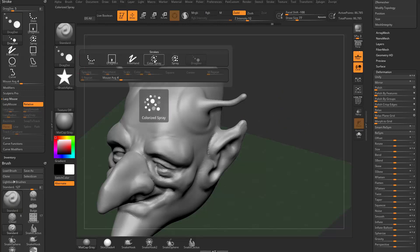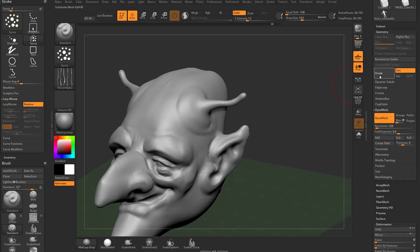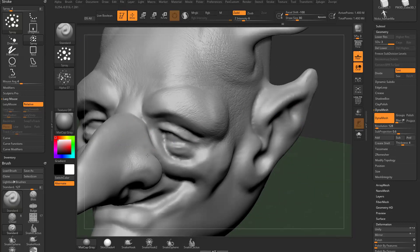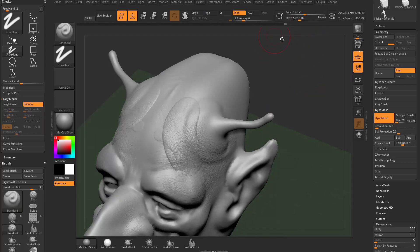Color spray and spray we'll cover more during poly painting. With spray, you can spray star alphas across your object for a nice noisy look — hold and release alt to vary the effect. You can use any of the alphas for different results. With more geometry (hit divide a few times), lower Z intensity, and holding alt while using the spray stroke with certain alphas you can get an elephant skin look. Using dot alphas with alt and spray gives pore detail. Turn spray off and return to freehand to get back to the regular standard brush.